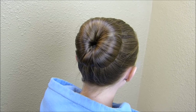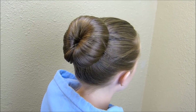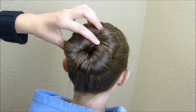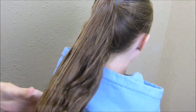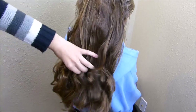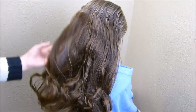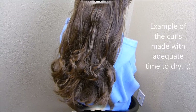Her dance competition is over, so we just wanted to take this bun out to show the curls that it makes. That's the type of curl you can expect. We actually only left this in for a couple of hours so it's still a little damp — if you leave it in longer it's going to make even better curls.